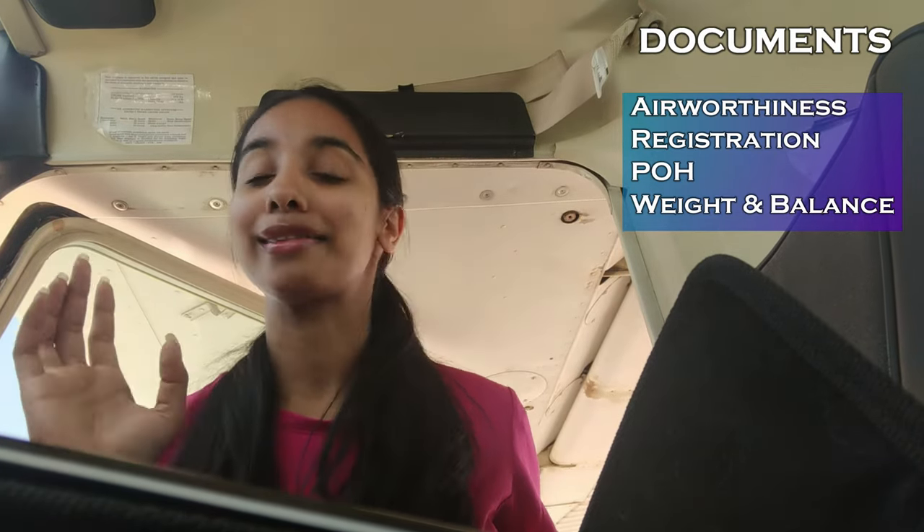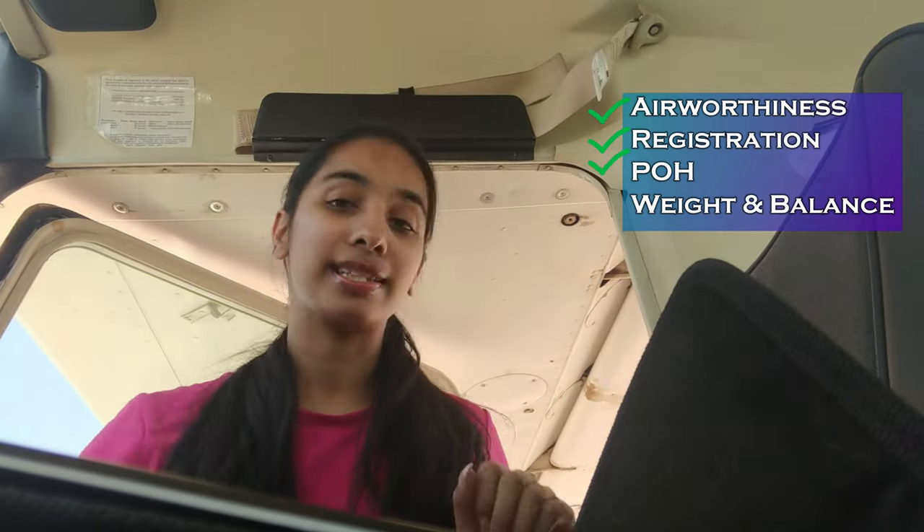The first thing I do is look for the documents — the ARROW. I'm checking for the Airworthiness certificate, Registration, Pilot's Operating Handbook (POH), and Weight and Balance. I can see the airworthiness and registration there, the POH is in the back, and the weight and balance is with me. So we're very good on the documents for this aircraft.